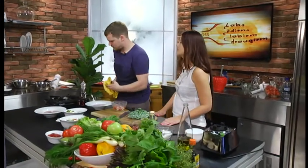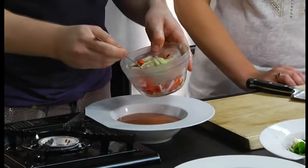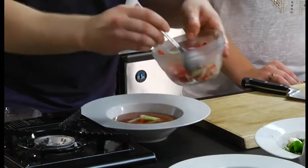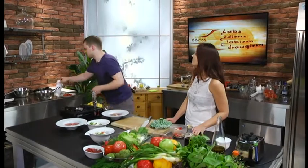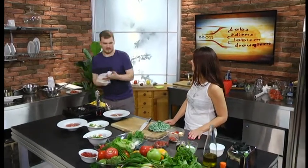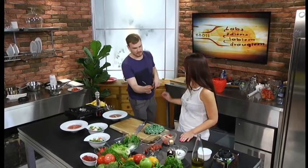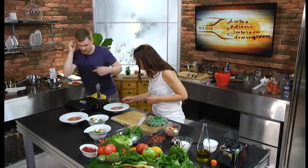Es domāju, ka tev patiks. Nu tas ļoti interesants salikums - vēl klāt redīsiņš un gurķīšu. Kulinārija arī ir interesanta lieta - kulinārija arī ir piedzīvojums. Vienmēr jauki, man liekas, pagaršot kaut ko tādu interesantu, ne? Jā, protams. Un te lūdzu karotīte. Paldies. Nu ko, garšosim? Es arī drīkstu, jā?